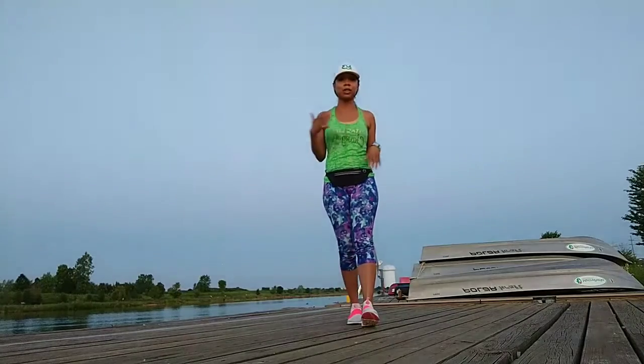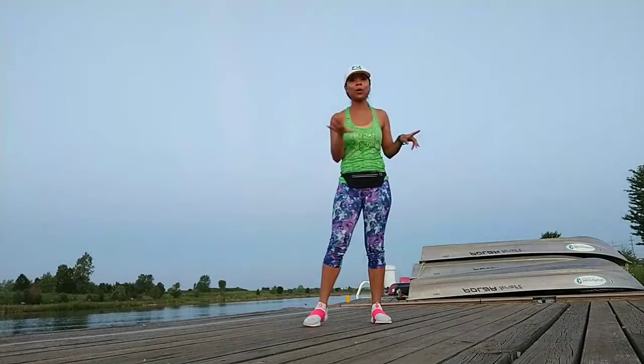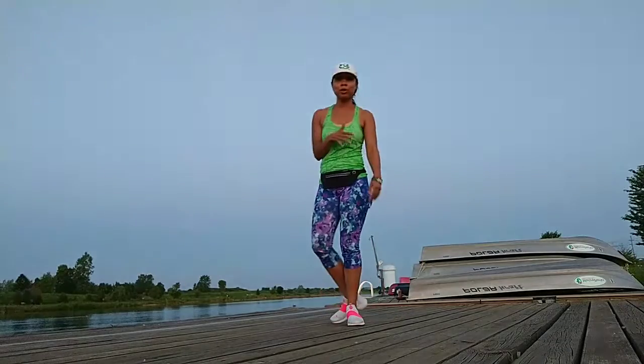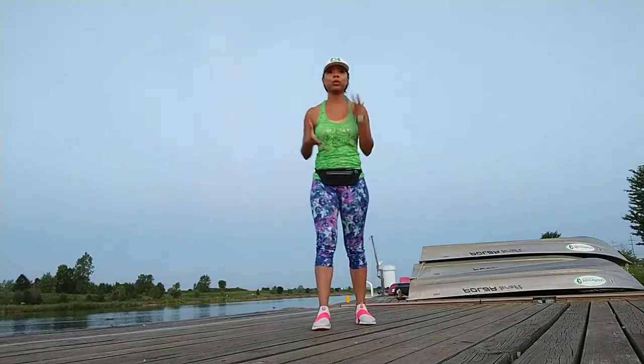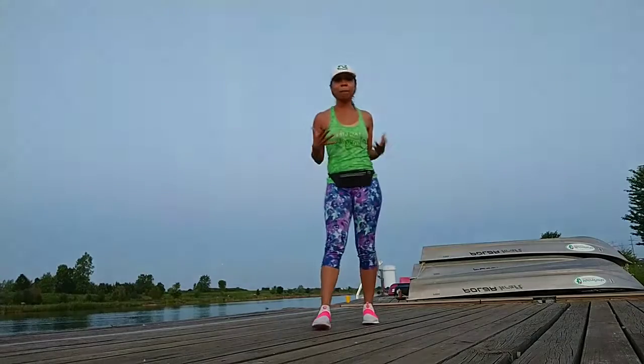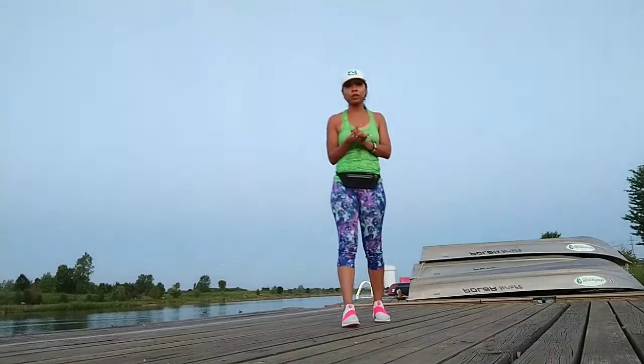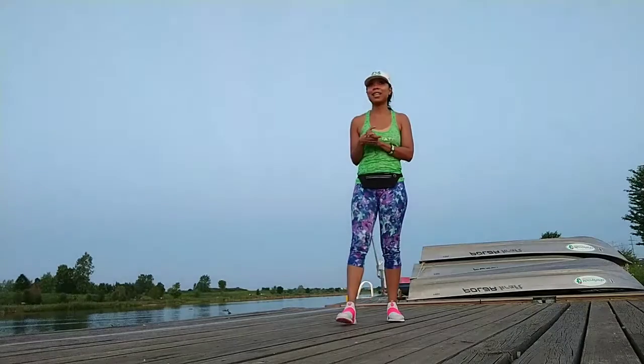We're going to start with some familiar things to warm up, and then I'm going to do a couple of different exercises that you can do to help work on your abs while standing up. First, we are going to start with some simple running in place for 20 seconds. Everything that I'm going to show you tonight, just make sure you do it two to three times — that way it'll give you a good solid workout. We're going to start off jogging in place for about 20 to 30 seconds.